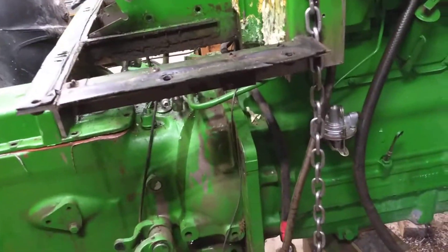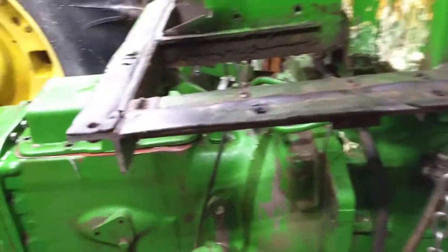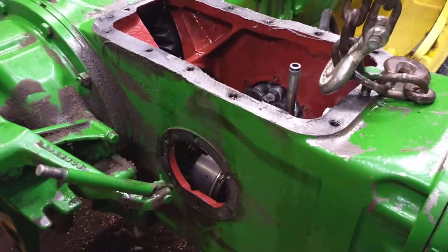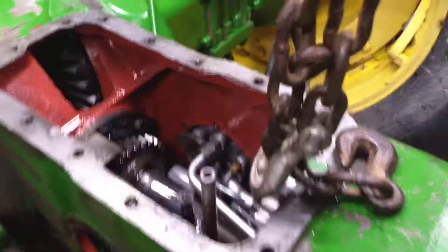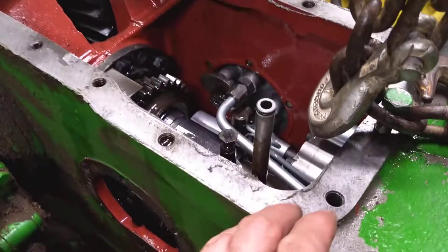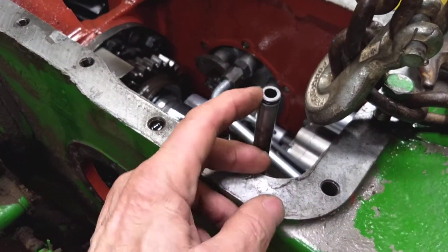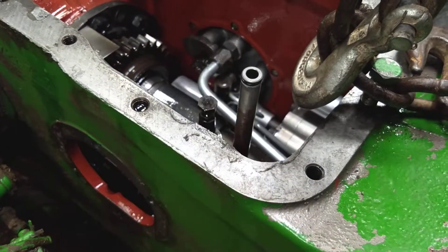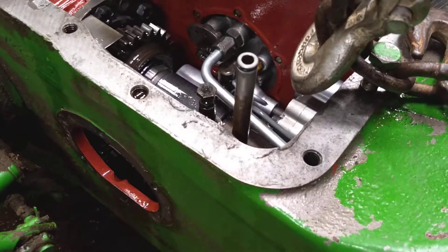Welcome back. We're working on the 1085. We've got the hydraulic cover off. Once that was off, we started it up to see what kind of oil we had coming out of here. We had good oil pressure coming out of the standpipe there.